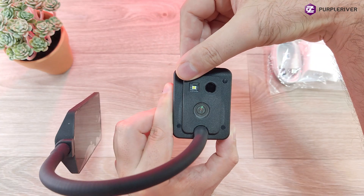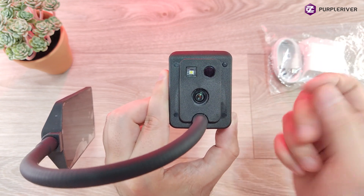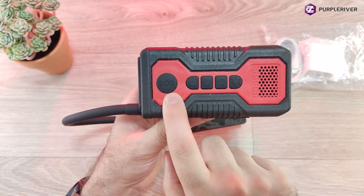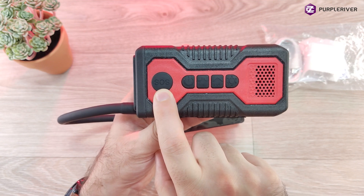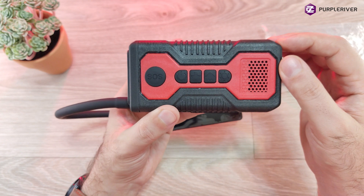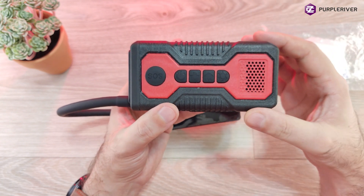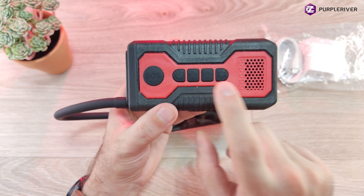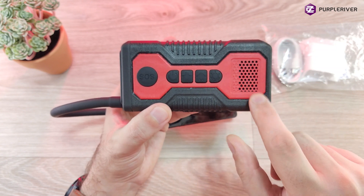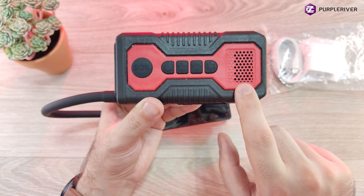On the front we find the thermal sensor, a half watt LED light, and the full HD camera with a 6mm lens. It's capable of recording in low illumination with infrared. On the side we find the SOS button, which with a single press turns on the light, or with a long 5 second press sends an SOS message with GPS location to the back-end software so the back-end person can communicate live with the camera. We also have the power button, menu down, menu up, and the menu select button. Under this mesh we find the gas sensors.